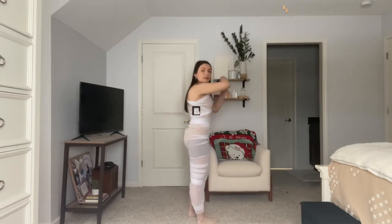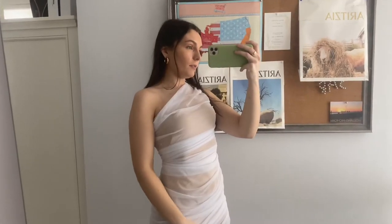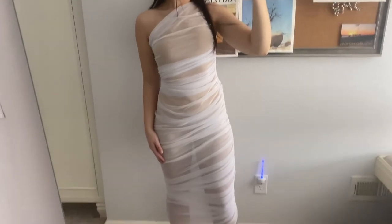This bottom part doesn't look great with the shorts, but the dress itself is super pretty — I really love it. Here's the side view. I also always show it in my standing mirror for a different angle. This is what it looks like overall. I definitely need heels — probably nude heels.